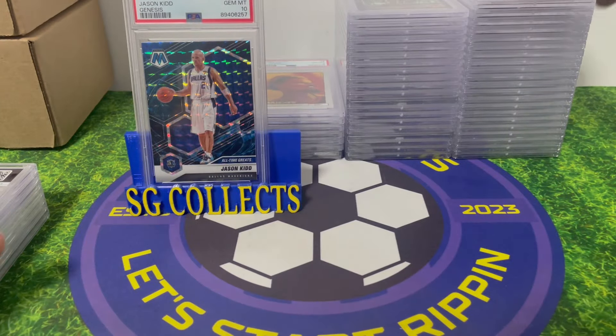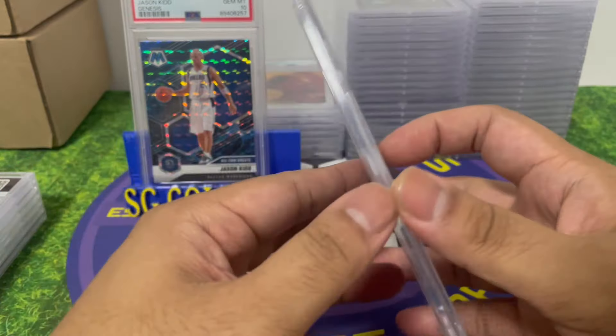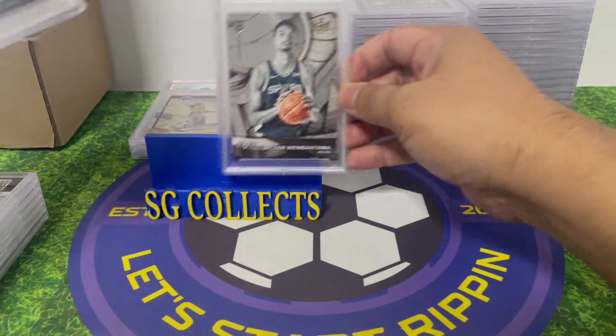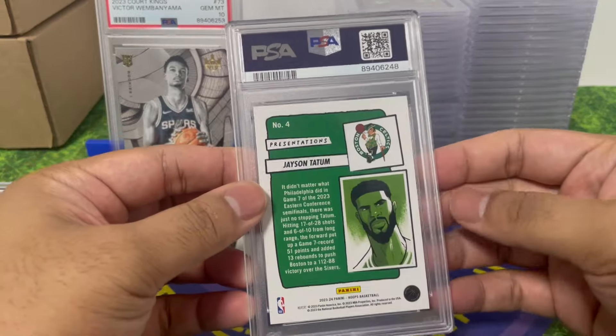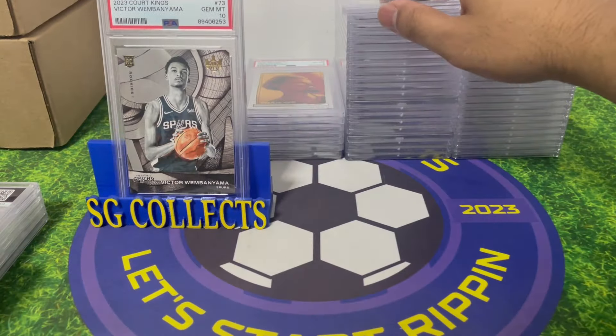Emmanuel Quickly auto — PSA 10! Maturin — PSA 10, definitely for the PC. Victor Wembanyama — PSA 10, Sacramento Kings. I know it's just level one but still a great card.